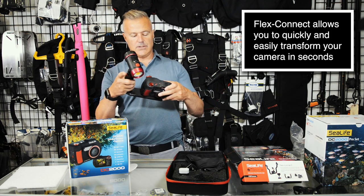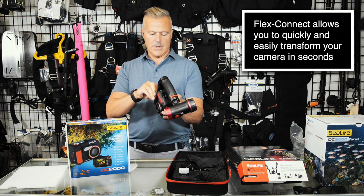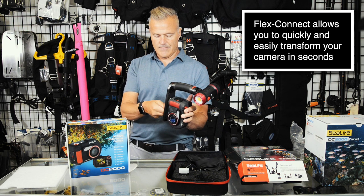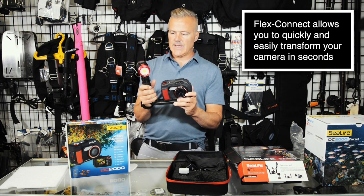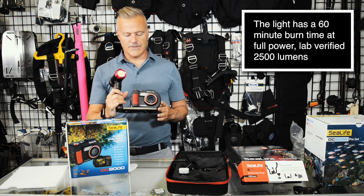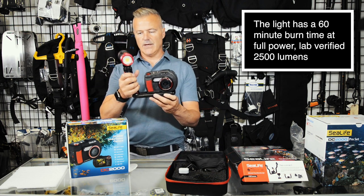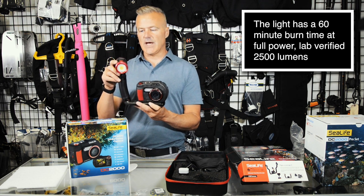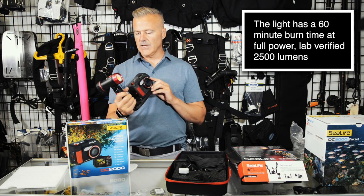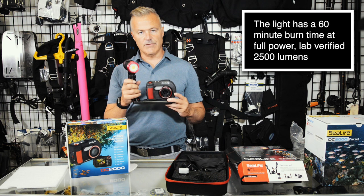Here's your light and tray — super easy to assemble. I'll go ahead and attach the camera right now. Just like that, in a matter of seconds, you have your camera securely attached to your tray, your light arm, and your 2500 lumen LED video and photography light. This is a really beautiful wide flood light that's going to light up your videos and photos.